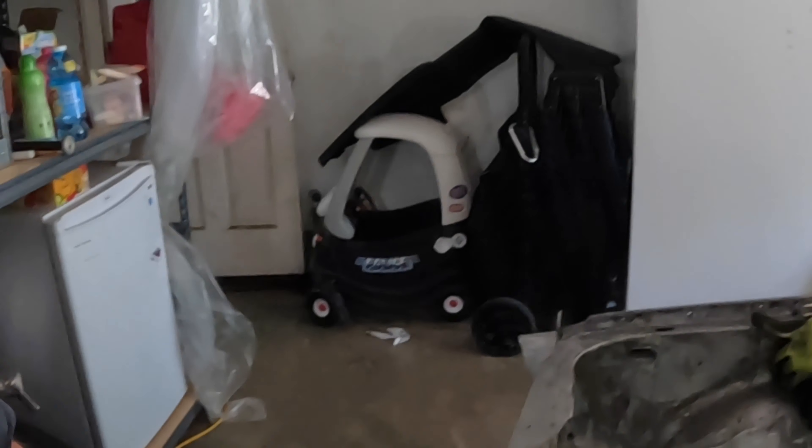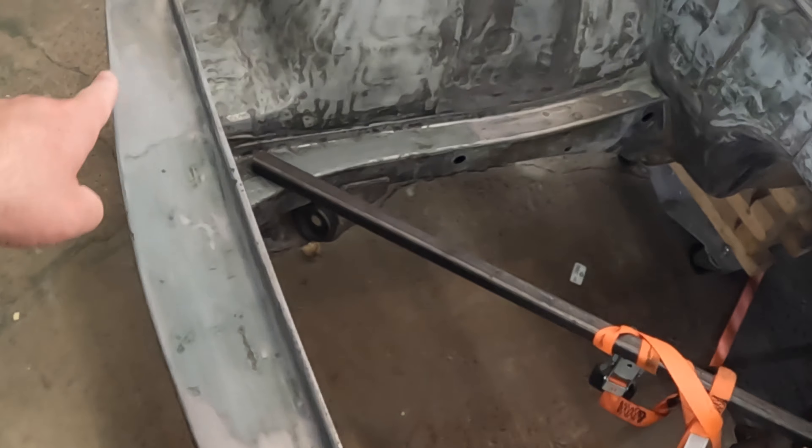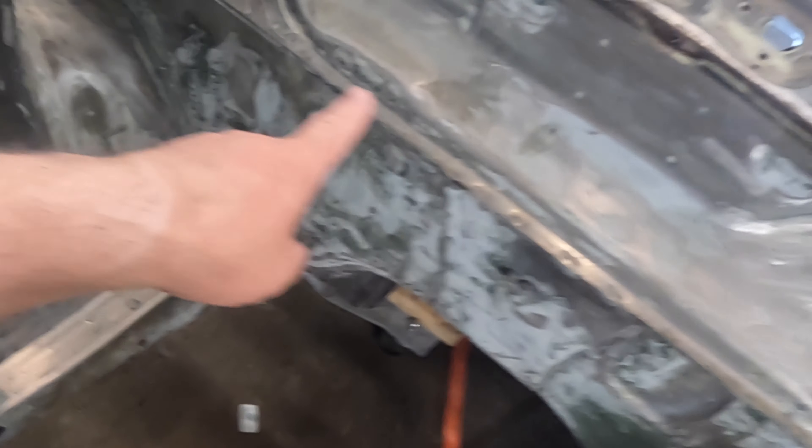Hey guys, welcome back. It's time to get some more customization done to this car. I went through and shaved the engine bay down, and now I need to figure out how I want the hood to work. Since I did remove the hood latch, I need to put hood pins in. And I did remove my prop to hold up the hood, so I'm going to go ahead and go to a gas shock, or strut, whatever you want to call it, to actually help keep the hood up.